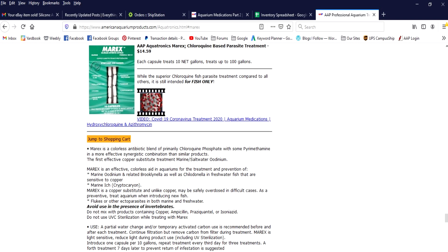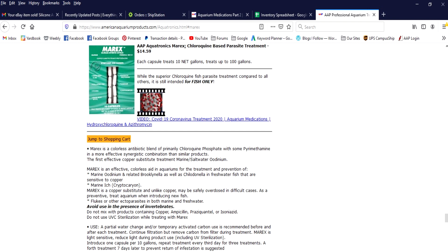We also give a disclaimer not to use fish medications for human consumption. So, what is Merix? Merix is a colorless antibiotic blend of Chloroquine phosphate and pyrethamine. Pyrethamine is found in natural, safe insecticides. This was the first effective substitute for marine Udyneum instead of having to use copper. Merix is an effective colorless aid in the aquarium for treatment and prevention of marine Udyneum related to Brooknelia, as well as Chilodella in freshwater fish that are sensitive to copper. Merix is a copper substitute for marine ick and Cryptocaryon, and unlike copper, may be safely overdosed in difficult cases as a preventative.